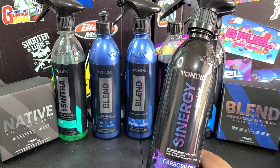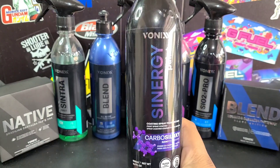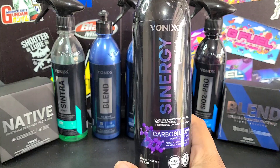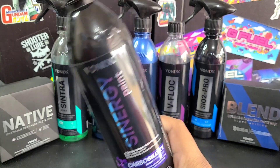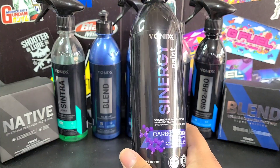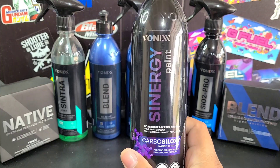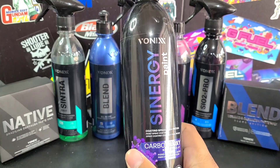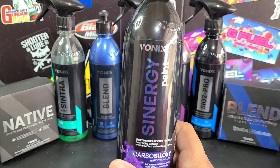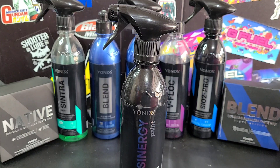It smells great as well. According to them, one hour cure time — so after you apply this, it cures for one hour without getting wet and you are good to go. You can drive, do whatever you want. Very quick cure time — no waiting 12 or 24 hours like you would with a ceramic coating. Everything about this is just easy to use. It's like a light ceramic coating. It applies like a traditional spray wax or a sealant. It's effortless to use, but you do want to make sure you prep your paint, which we are going to cover.